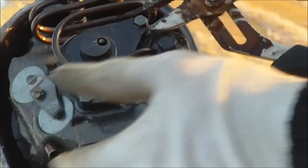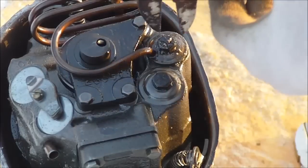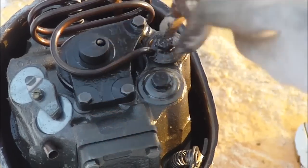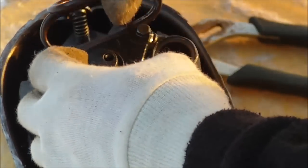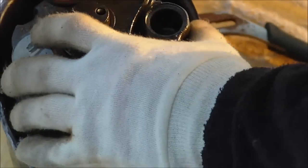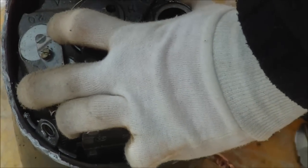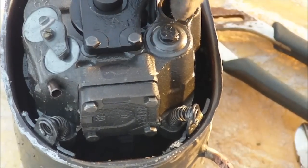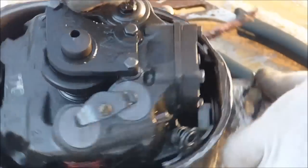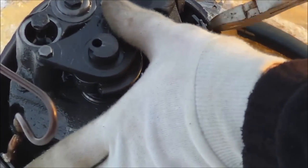There we go — there's some pressure in there. I'm just turning it; the line is pinched off, that's why. I'll take this out here, pop this out, and pull this line back so we can actually get the compressor out. Now these springs are going to have to come out as well.